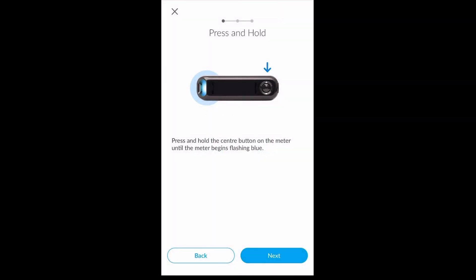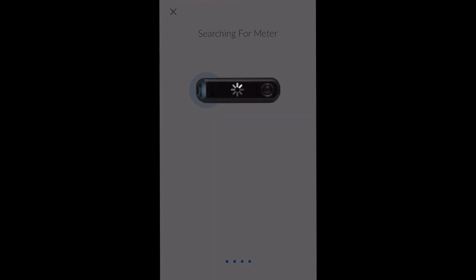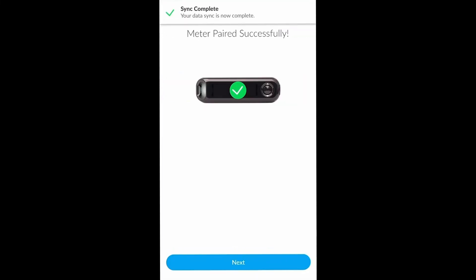Please note that this may also require you to enter a code which may be displayed on the device itself. When done, click next. You will see that the app searches for the meter and will download any results stored within the meter's memory. Once data has been synced from your device to your Gluco app, you will be able to click next.